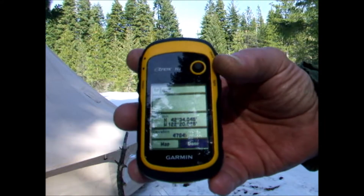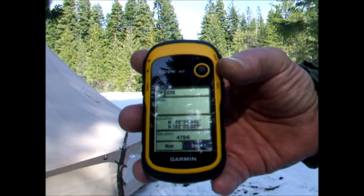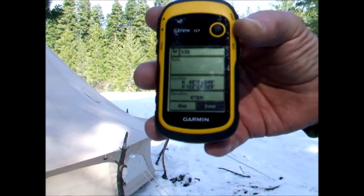We're right at about 4,800 feet. I'm gonna set a waypoint here so I can get back and see how far I get away from the tent and the Jeep. I'm gonna go for a little snowshoe — be back later.